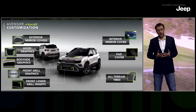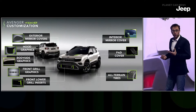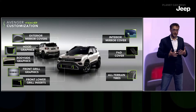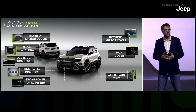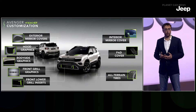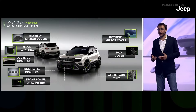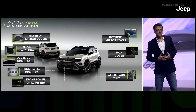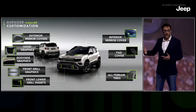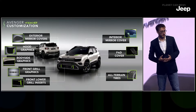We know that Jeep is a personal object — owners really want to make the car their own, to make it specific and customize it. That's why we decided to provide this opportunity through our Jeep and Mopar accessory line, offering options such as front grille, side graphics, many different cover types, all-terrain tires for off-roading, and much more.